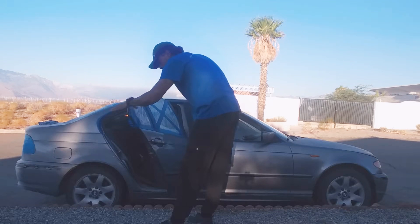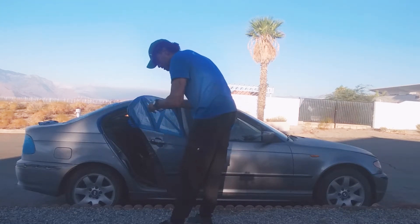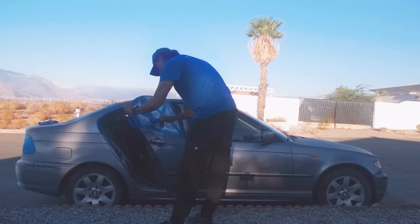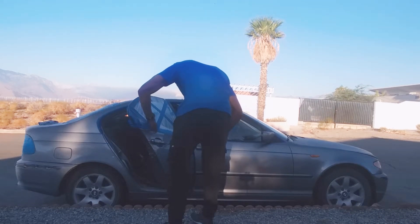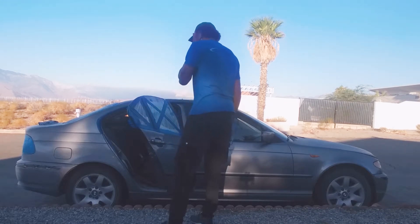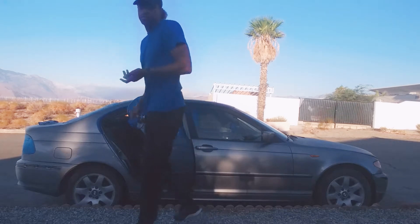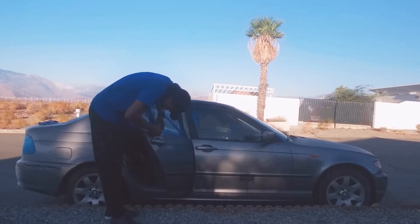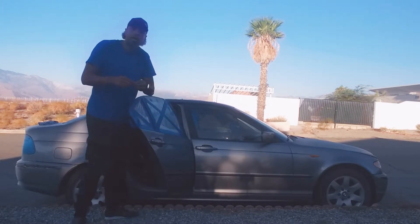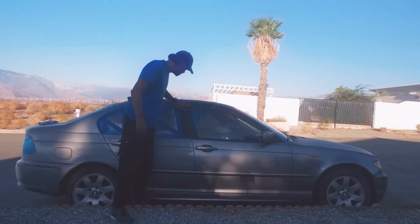This window right here is busted — it doesn't go up or down. It's just the motor. All I gotta do is replace that. What I'm gonna do is a cross piece like I did on that one, to give it a little more support. You want to make sure every little crack and crevice is covered so I don't end up painting something I don't want to paint.